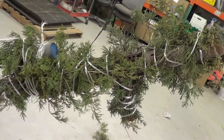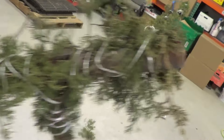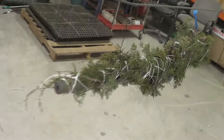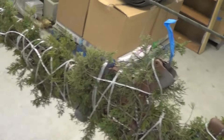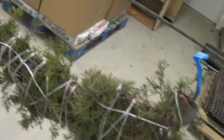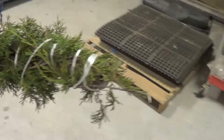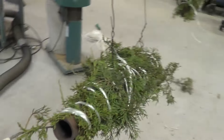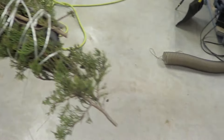I now have all the cedar branches tied onto my rifle uppers and rifle. I took big branches and tied them on to fill out the majority of the rifle, then took smaller branches and tucked them in. I also used air to blow off any dust or loose material. Next is painting.